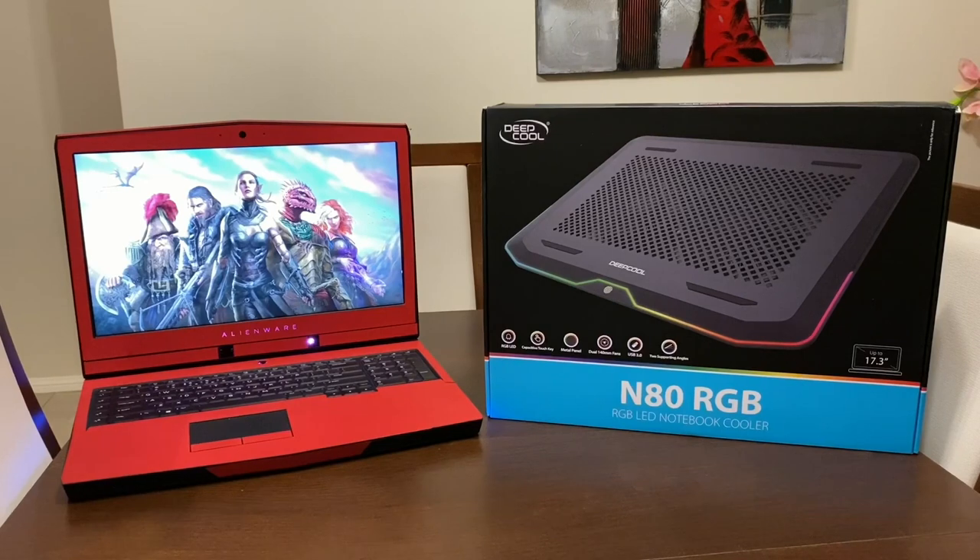How are we going guys, the Loot Gamer over here, and welcome to another episode of Really Cool Gaming Loot. We've got the N80 RGB Deepcool notebook cooler — I want to show you guys all about it.